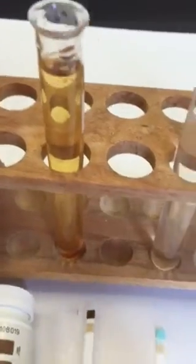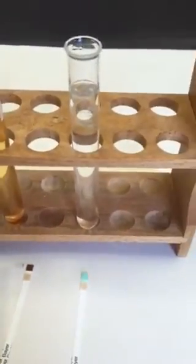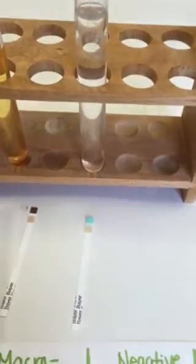So our apple juice tested positive for simple sugars, and our water, which was our control group, tested negative. The test strip remained the same and it's still this blue turquoise color.